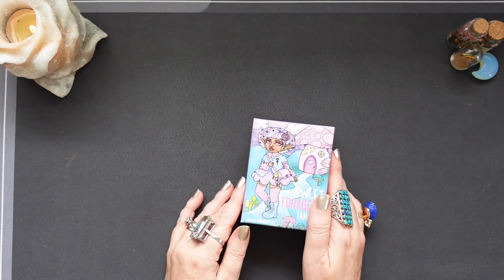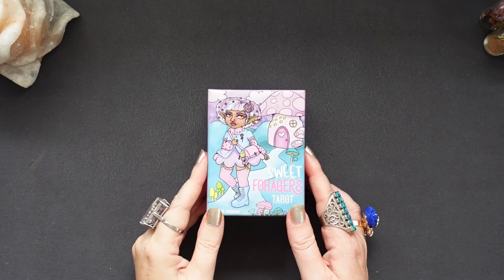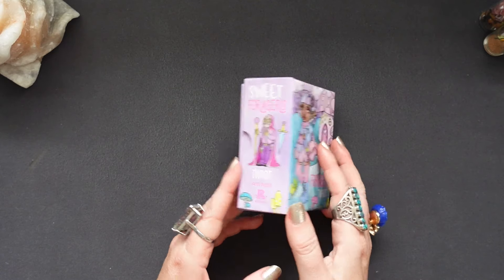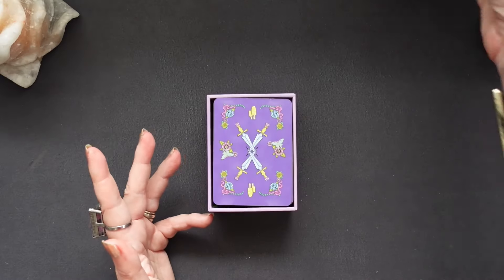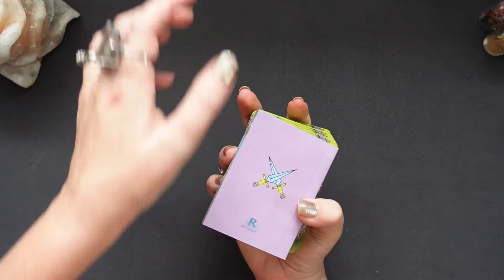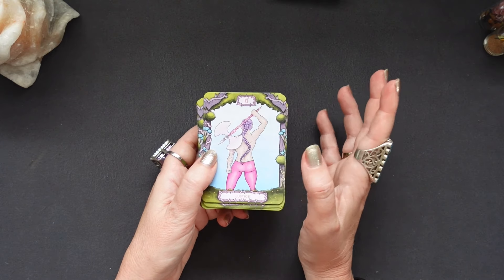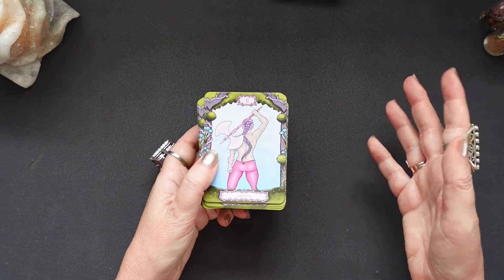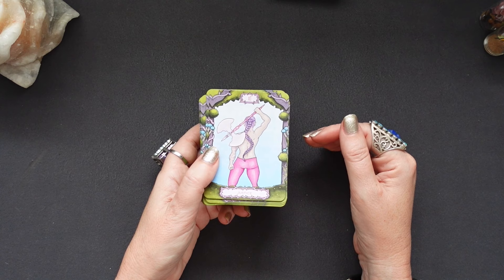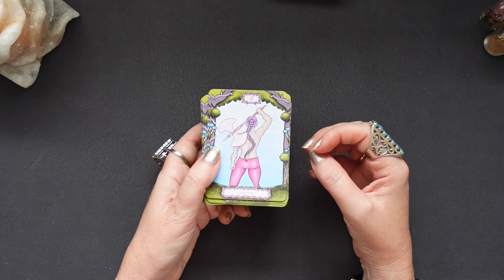I'm going to pick them out randomly. Because they're minis I can zoom in a little so we can have a look at the cards better. So this is the Sweet Foragers Tarot by Sam Rook, published by Rockpool — it's one of those mini decks. Rockpool has done a fantastic job with Sam's decks; all of them have been really well taken care of.